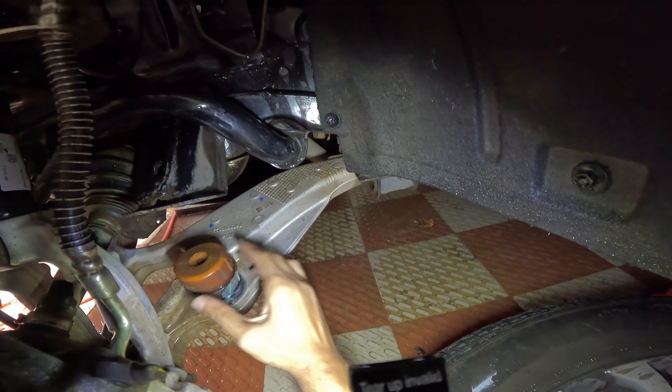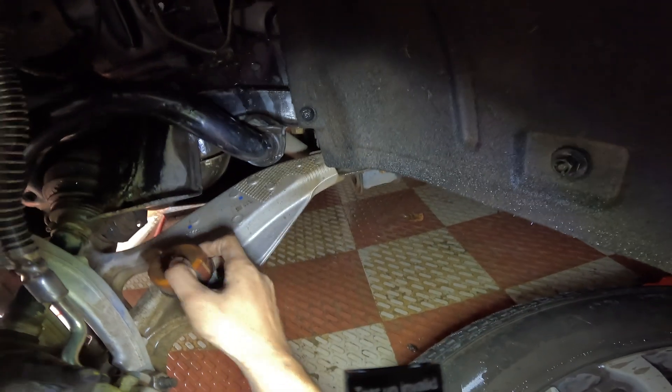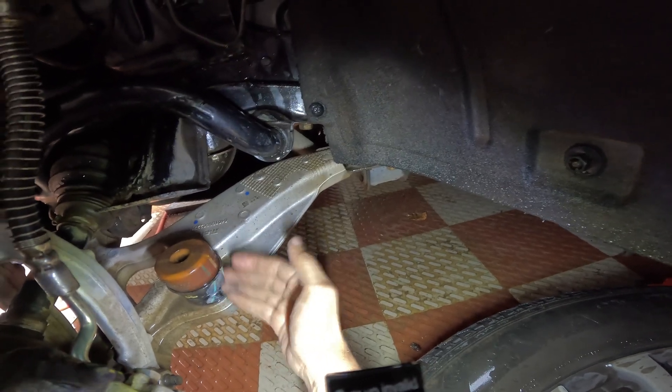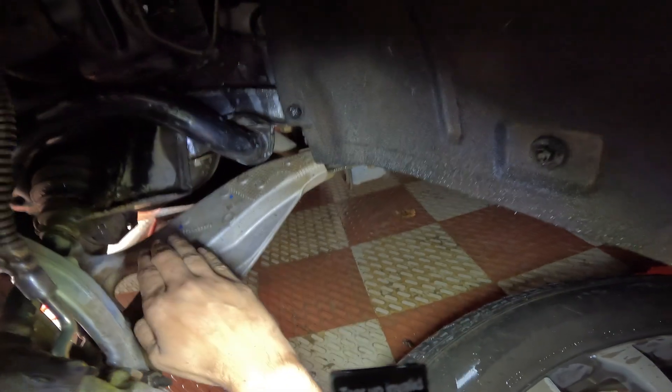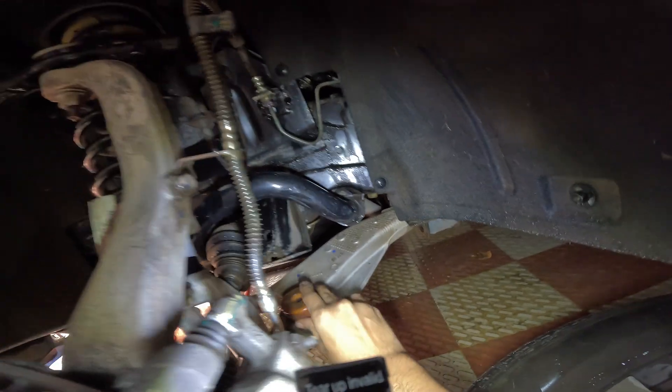This is the bump stop — a strong rubber part whose function is to avoid the lower control arm hitting the chassis. It stops the lower control arm from hitting the chassis, hence the name bump stop.